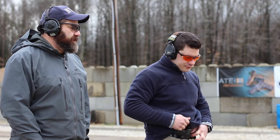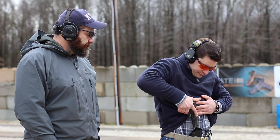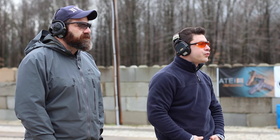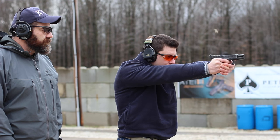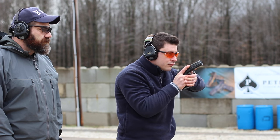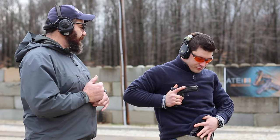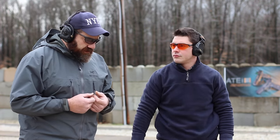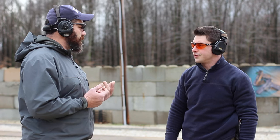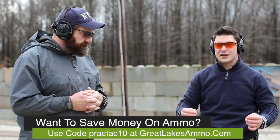Let's set the gun up for an emergency reload — slide lock, out of battery, whatever you want to call it. I'm going to run it to slide lock. The hand comes off the gun, rips the magazine out, puts the mag back in the gun. Not an overly complicated task. I try to stay consistent across the board for all my reloads — as long as ammunition goes back in the gun and the gun starts working again, that's the important part.